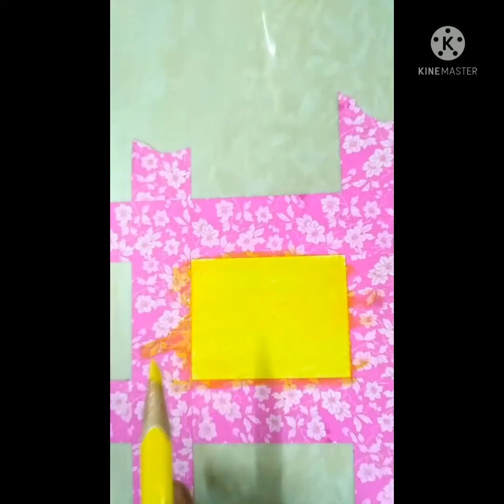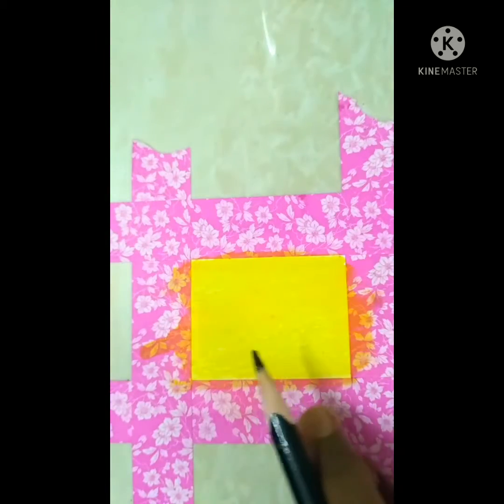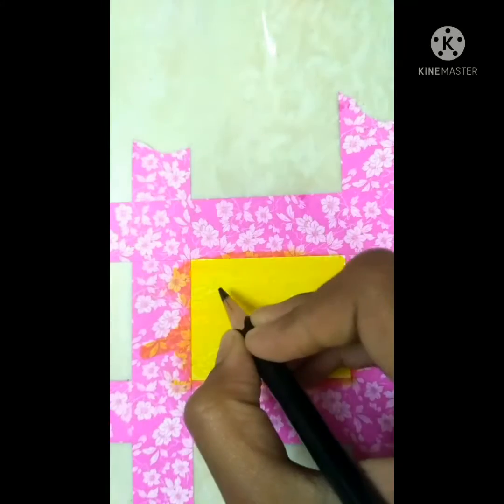Hey, look - that pink one is turning out nicely! Okay, so now I'm going to do all the work. I'm going to take black and dip it in water, so I'm just sharpening it first, then I'm going to dip it in water and let's start.